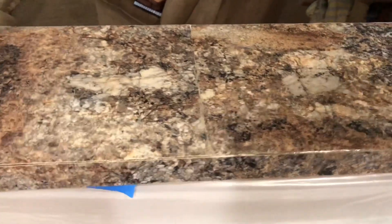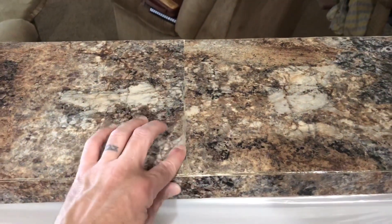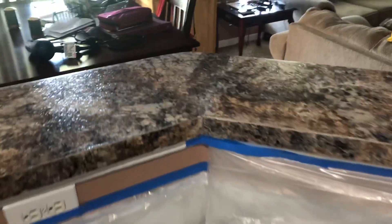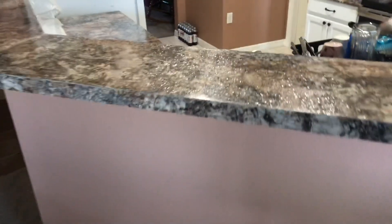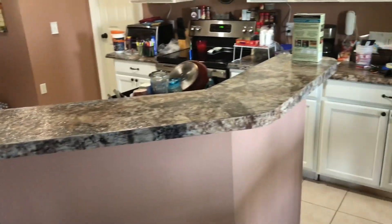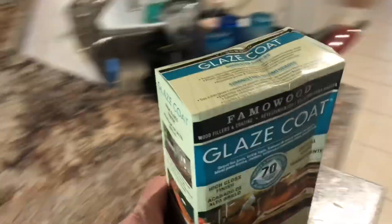Up here the top came out a little better — there is a seam, and then there's a seam there and a seam there. I had to trim a thinner piece to go all the way around and I just used liquid nail to put it all on. It doesn't look terrible, but we're going to try and make it look even better with this glaze coat.